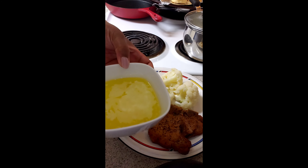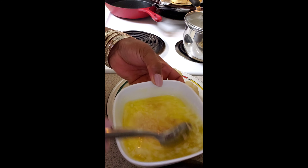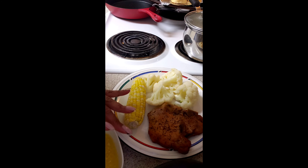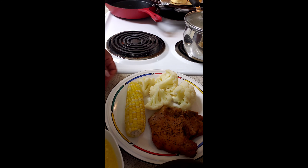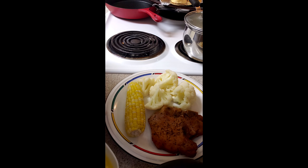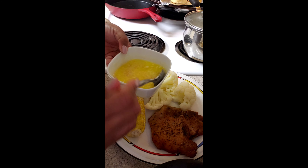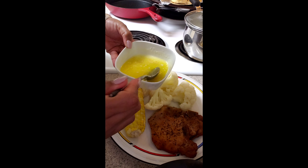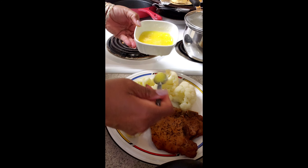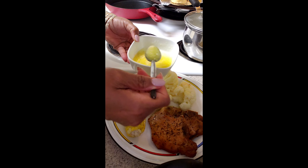That's my pork chops, my cauliflower, and my corn all done. I melted some butter, put some garlic in the butter, mixed it all around, and I'm getting ready to put the garlic butter on my corn and on my cauliflower, making sure I get all the garlic on there.